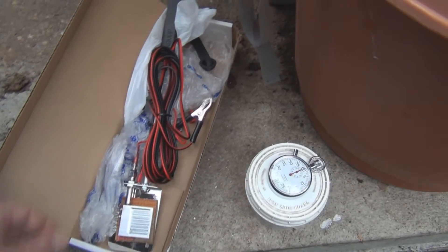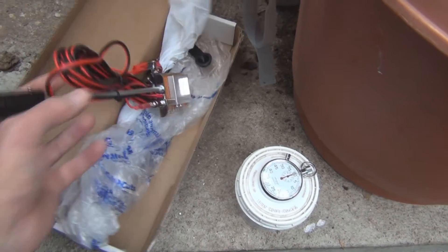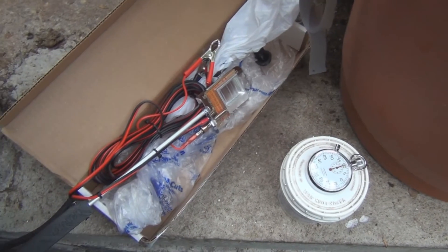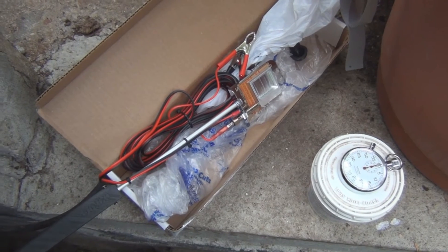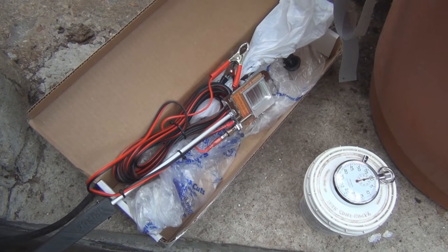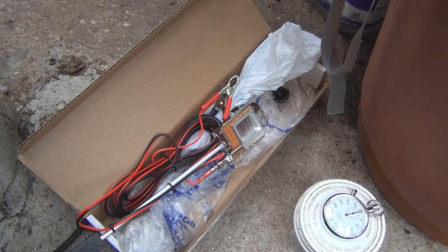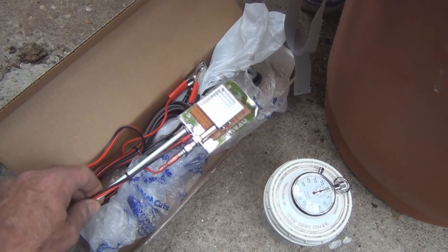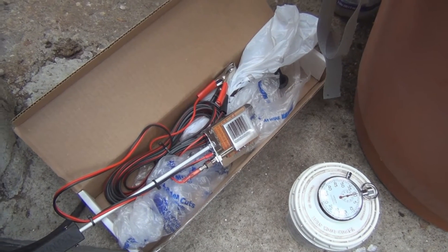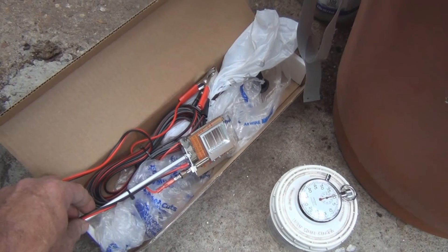Hi everyone, New England gardening here. This is a vaporizer for oxalic acid. One of the problems you have with honeybees — if you're new to keeping bees, you find out real quick that there are a lot of pests you have to watch out for. One is mites: the varroa mite. This is one of the methods for killing the varroa mite that are on honeybees.